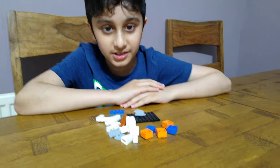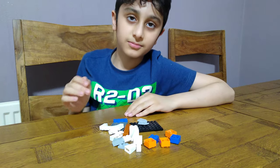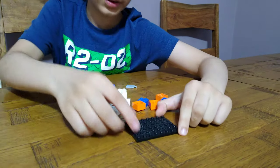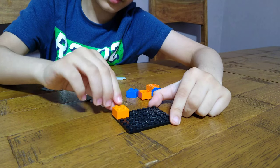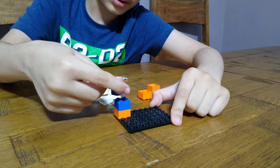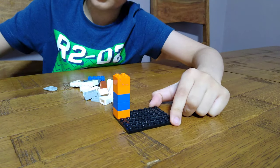Hey guys, today I'll be showing you how to make a king's throne. These are the pieces you'll need to build. Let's start first with the space plate, then we'll get one of these bricks, then a blue one, and then another blue one, and then two more orange.